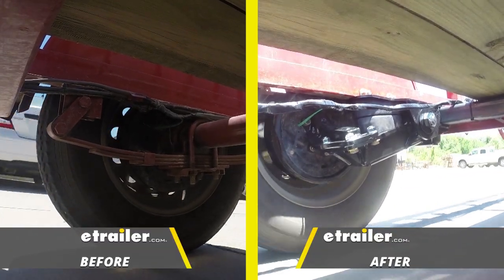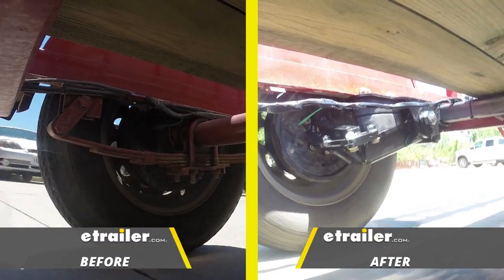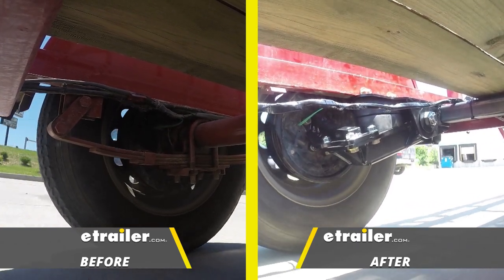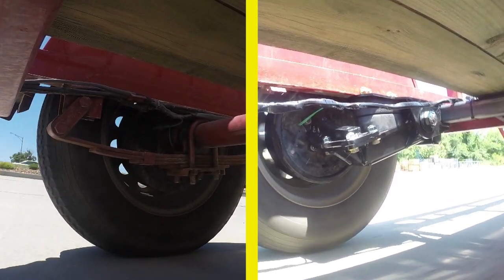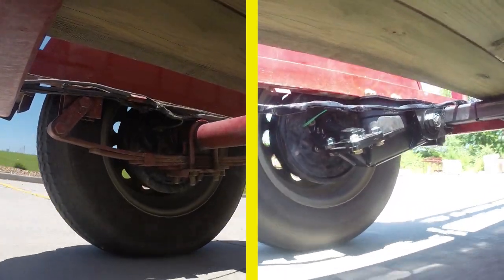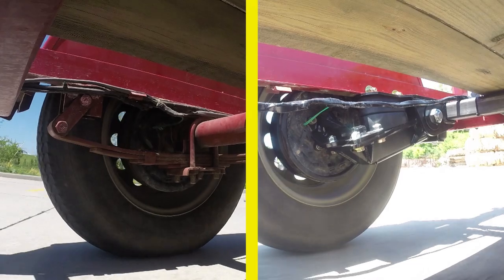Now let's take a look at our conventional leaf spring suspension versus our Timbron suspension. As you can see, there's a lot less movement. The trailer doesn't bounce up nearly as much, so it's generating a lot less noise. Overall, it's going to offer a much smoother and more controlled ride.